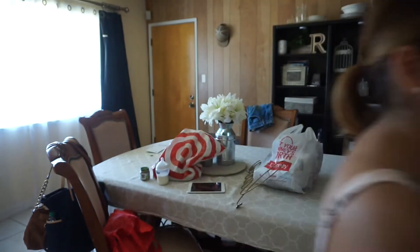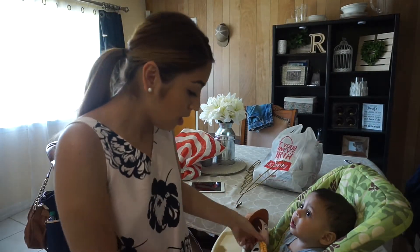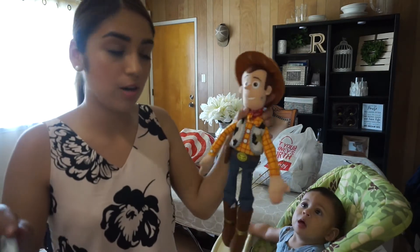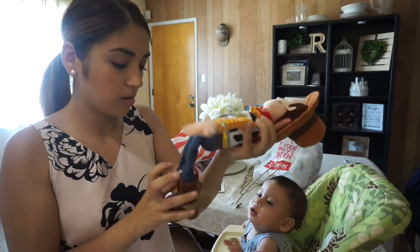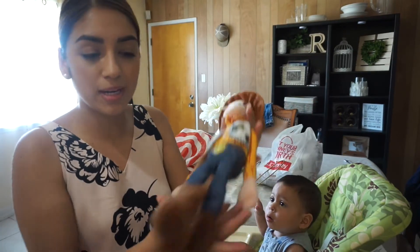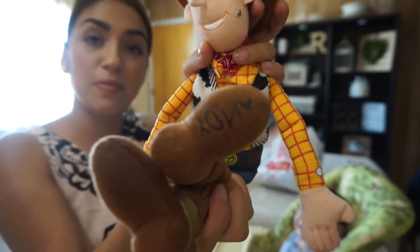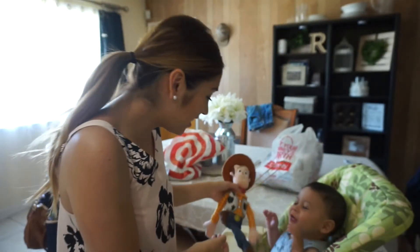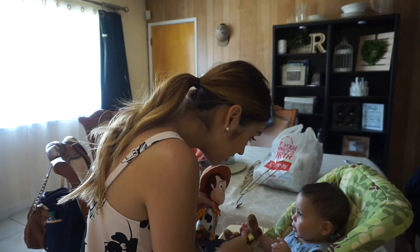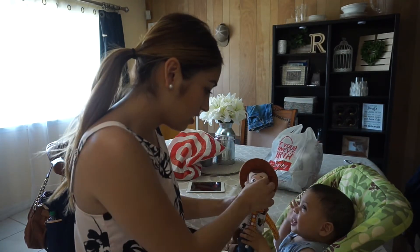I got Leo this Woody — I got it at JCPenney and I just noticed it has 'Andy' written at the bottom. That's so cute! His nose is a little awkward though.